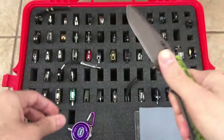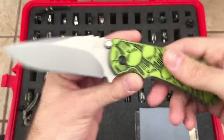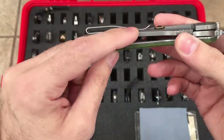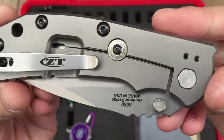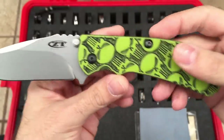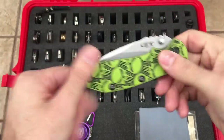Here's the Zero Tolerance 550 — I think the first Hinderer design ZT. You can see it has a Punisher-themed scale on there; I'll leave a link in the description of who makes those. S35VN blade steel. I believe this is the second generation where the relief cut is on the outside, and a few other subtle differences — maybe the pocket clip too. I have the bullet lock bar stabilizer on there. Nice subtle stone wash on the blade. Very beefy knife, very heavy duty. Titanium frame lock. Very cool knife.